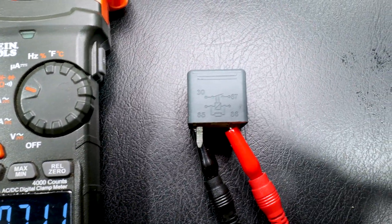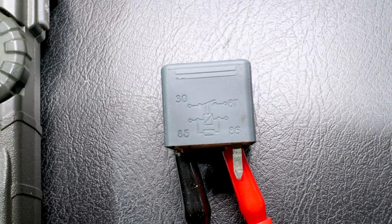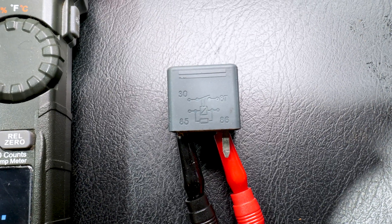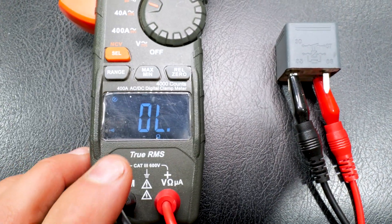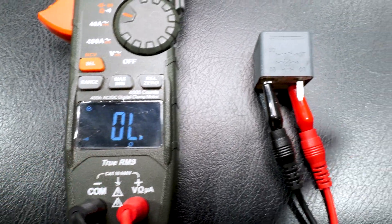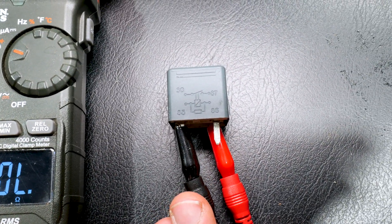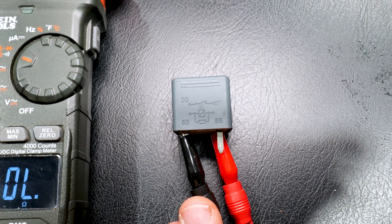It's what creates the magnetic force to pull the contacts closed, so we can see the coil's good. Now we're going to test 30 and 87. We got it hooked up to 30 and 87 — it's normally open. It's a switch. It doesn't close until you apply power to it. So 30 and 87 are reading infinite ohms, which is good, which means the contacts aren't closed because there's no power applied to it. So just off the bat, testing it like this, I would say this relay is good.